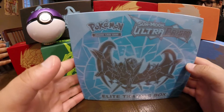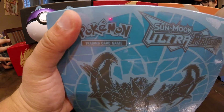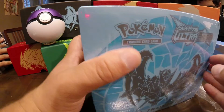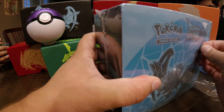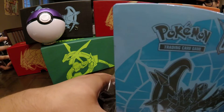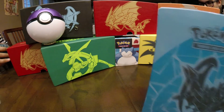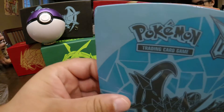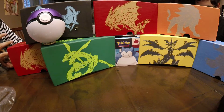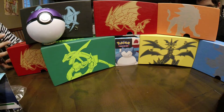Today we are going to unbox the Pokemon Sun and Moon Ultra Prism Elite Trainer Box. We have chosen the Lunala artwork one — they also have a Solgaleo one, but Lunala's better. These packs do have the very cool Gold Lunala and Gold Solgaleo Pokemon cards that are super secret rare, so hopefully we can pull some of those.